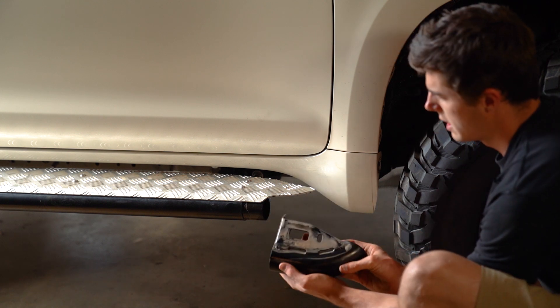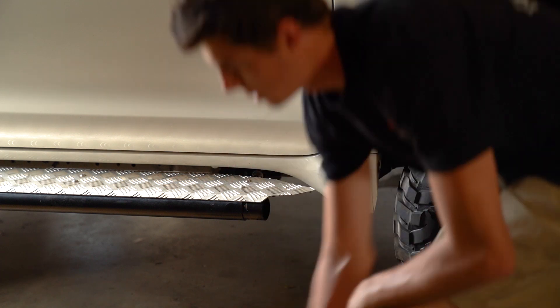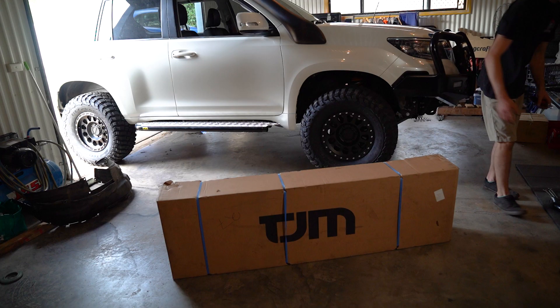Pull that out, just like that. Super easy. That bolt's on pretty solid, and then the scrub bar has a tab to put that bolt back through there. It's all good. Let's get into this.